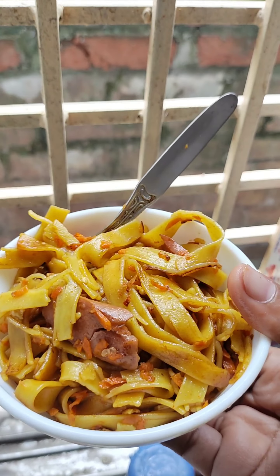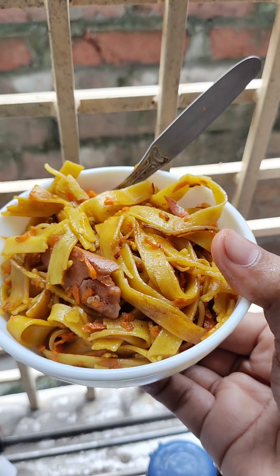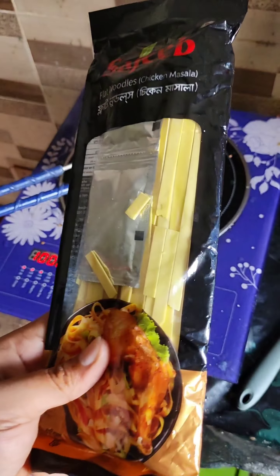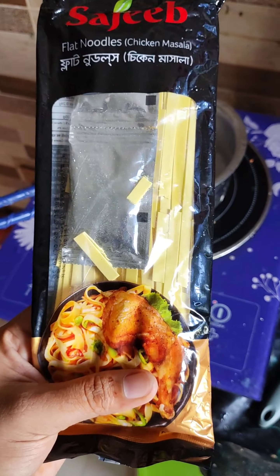I am going to tell you a good way to make this video. Hey, what's up? Salamu alaikum. I am talking about these flat noodles, I'm talking about these fat noodles.